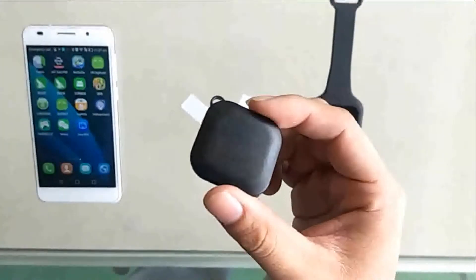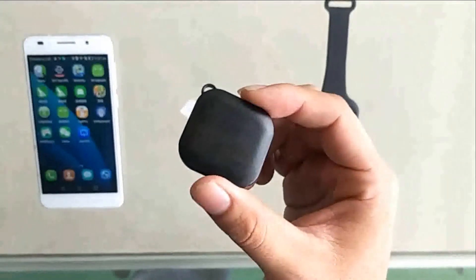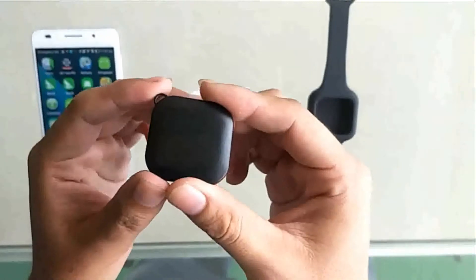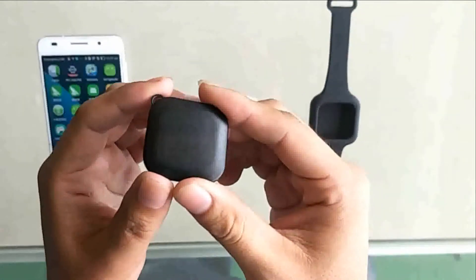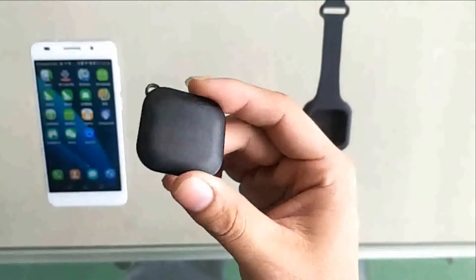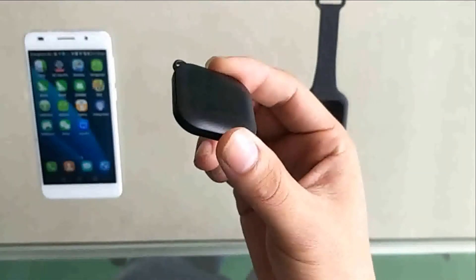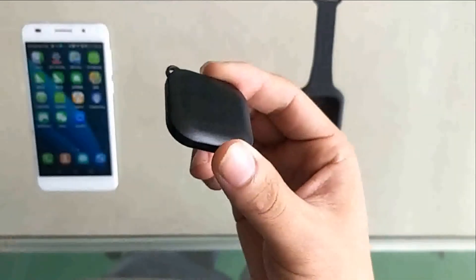Now let's look at some specifications of the reader. The size is about 3.7 cm and it supports multiple protocols such as ISO 14443, ISO 15693, MIFARE Ultralight, and so on. The Bluetooth version is 4.0.